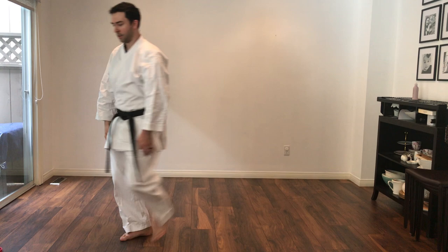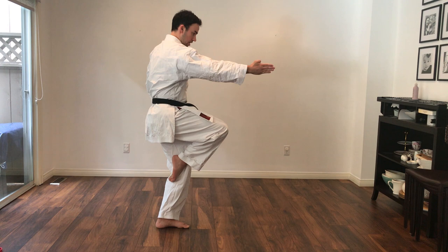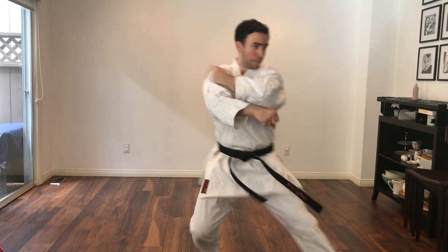Now we've gone this direction, we have to go that direction. From here, I look to the other corner. I step back to the same spot where I was. Look, step, step, so that my body is facing this way. And now I do the same block facing to this corner. My knee is facing straight here, my block is going 45 degrees to the corner. Then same — step, turn, grab, one, two.